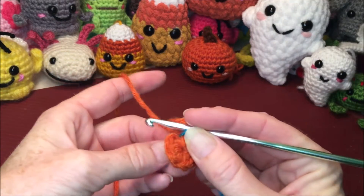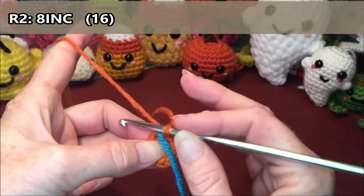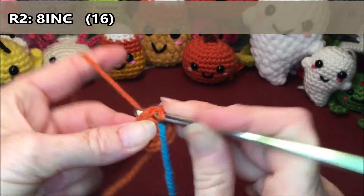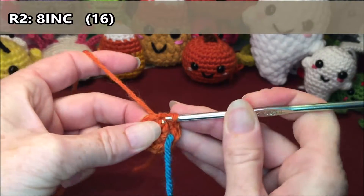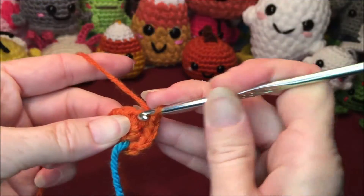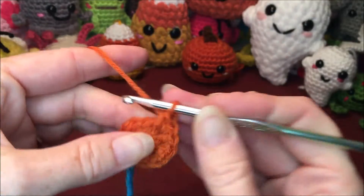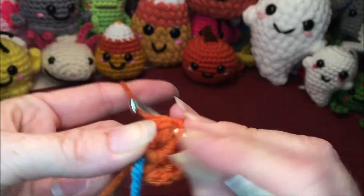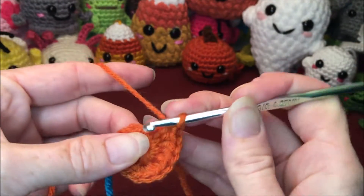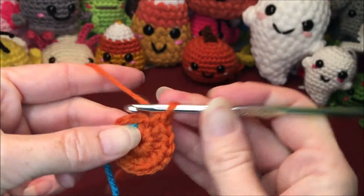Grab a stitch marker if you're using one. For row two we are going to do eight increases all the way around — that is two single crochets in every stitch for a total of 16. Increase, increase — one and two, three and four, five and six, seven and eight, nine and ten, eleven and twelve, thirteen and fourteen, and our last increase — fifteen and sixteen.